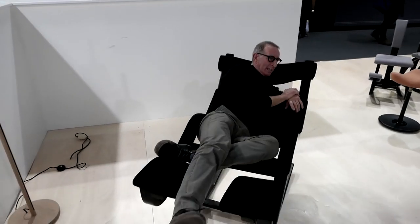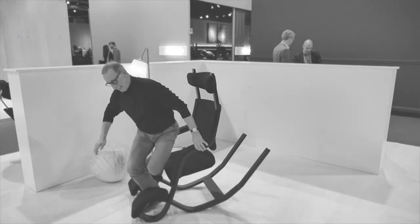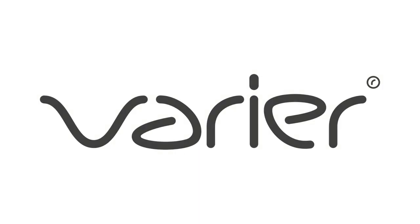Coming out is easy — just put your feet there and stand up. So let's see you go again and sit down.